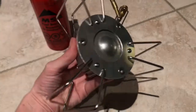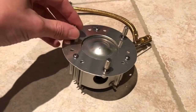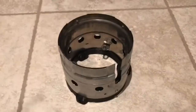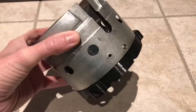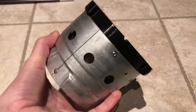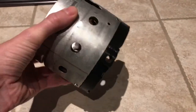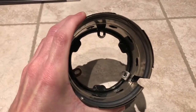They go through the plate, and we're now designed to take these knurled thumb screws. This is the base — basically the firing unit — with ventilation holes, a base, attach points, and inside the attach points for the MSR stove.